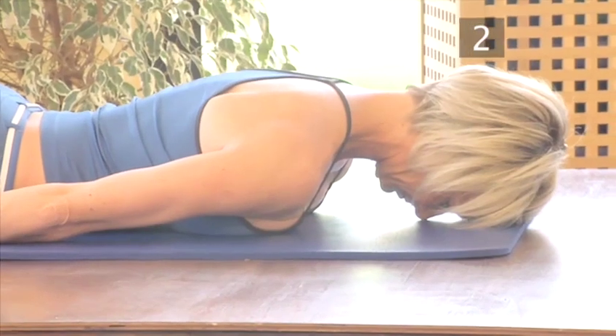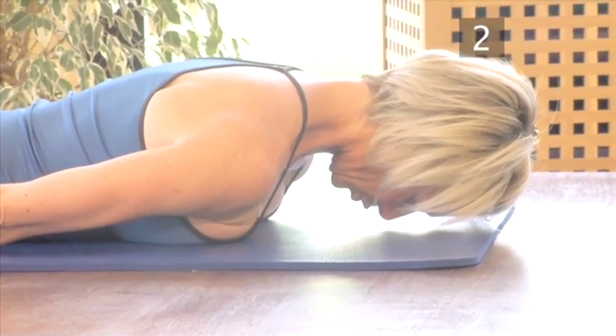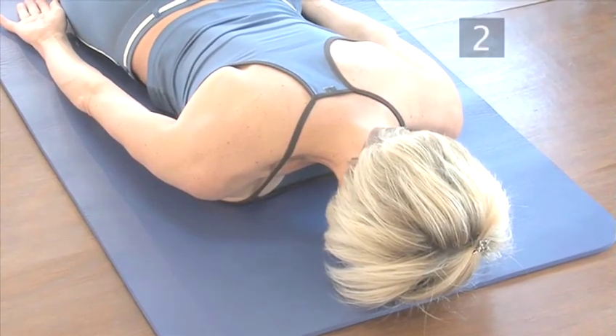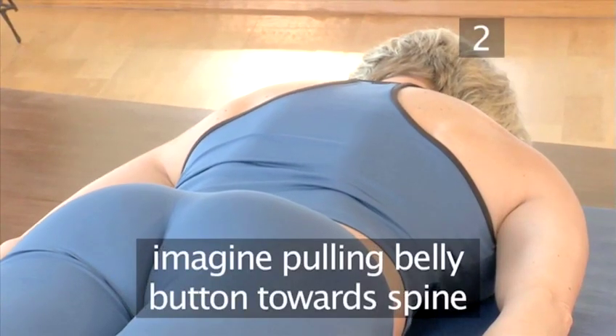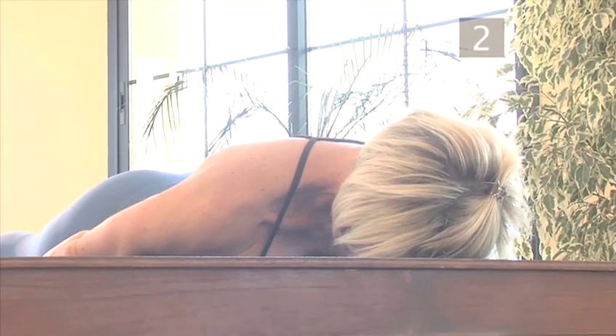Step 2: Breathing. You will inhale deeply through the nose to prepare, aiming the breath towards the back of the ribcage, and exhale deeply through the mouth. When you exhale, think of flattening the abdominal region — imagine gently pulling your belly button towards your spine. This exercise will be performed over four breaths.